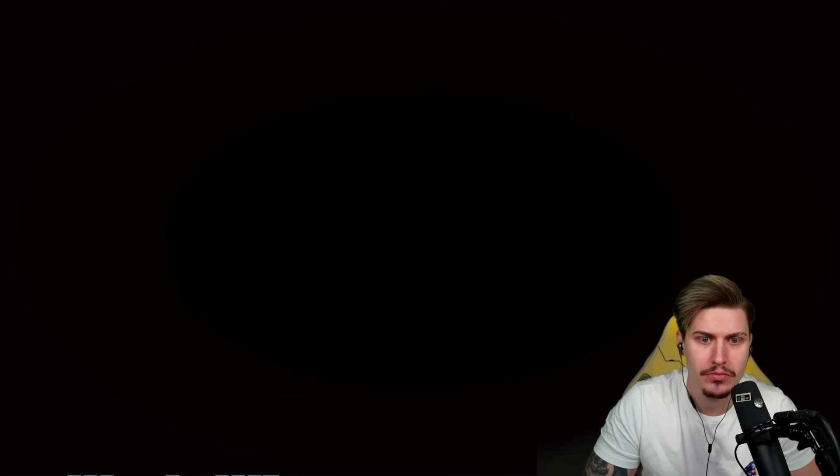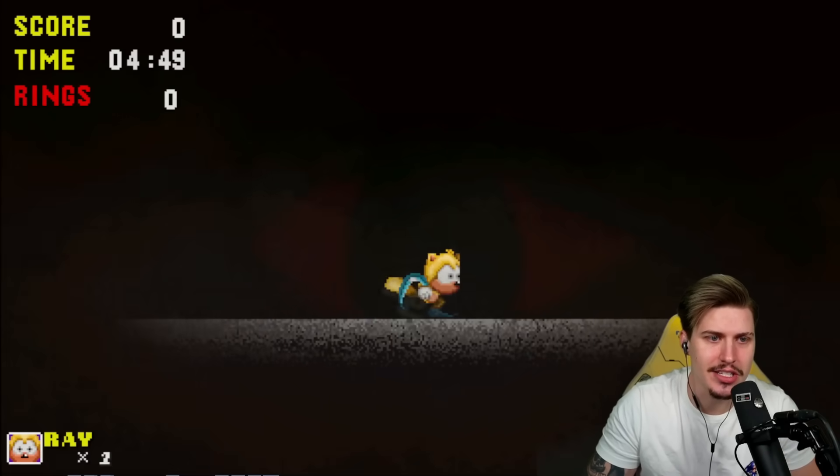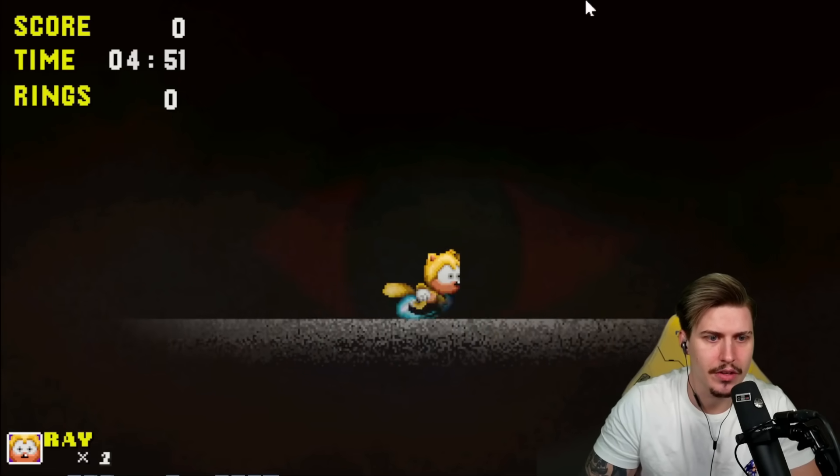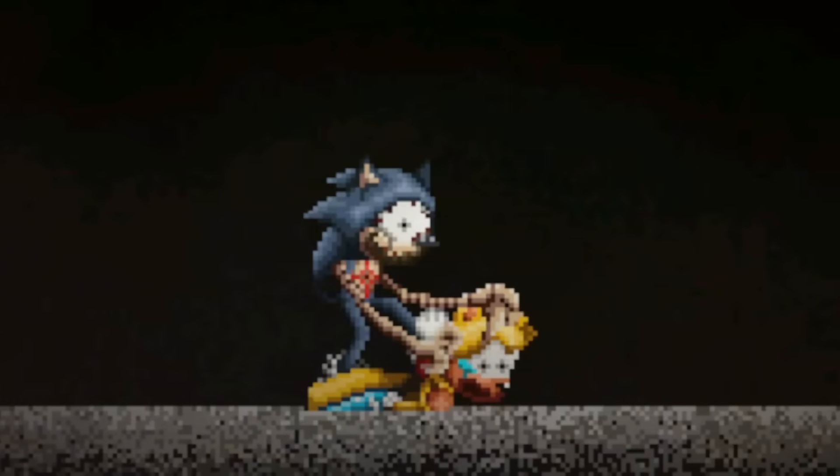Wait — this is not Ray. We have Tails, Sonic, and Dr. Eggman. What is even going on? Wait — are they chasing me? What even... I immediately died of course — I wasn't able to do anything. No — not Ray! What the flying squirrel... that was so much spookier than anything I've seen before.